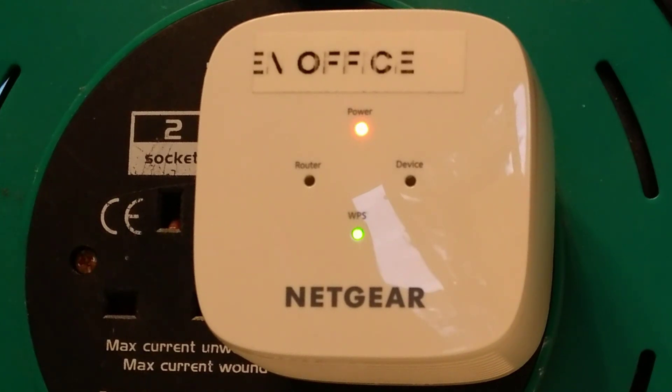Hello, this is a very quick video on how to do a factory reset on a Netgear EX6110 wireless extender device. It's important that you plug it in and wait for the power light to go solid green — it doesn't particularly matter what all the other lights on the wireless extender are doing.